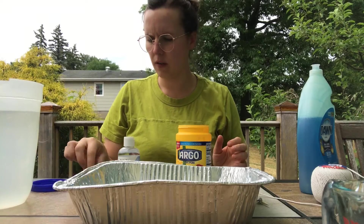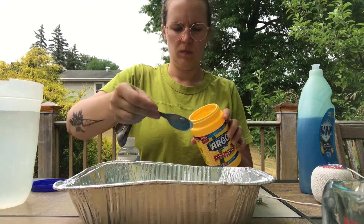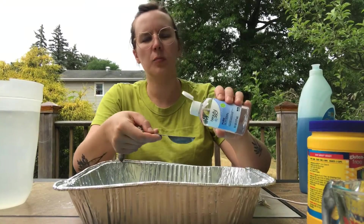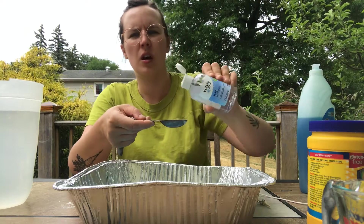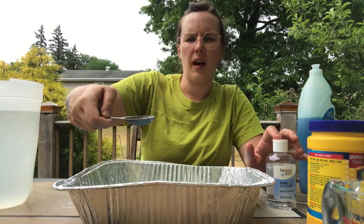I'm adding my last tablespoon of glycerin now. So this is two cups of dish soap, two tablespoons of cornstarch, and four tablespoons of glycerin. To this we need to add a half a gallon of water, which is eight cups of water.